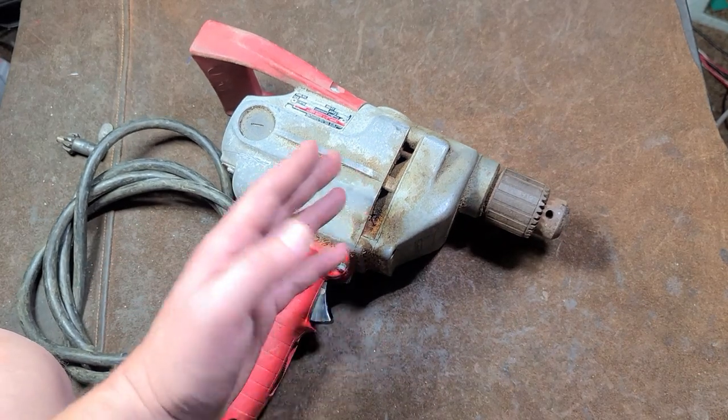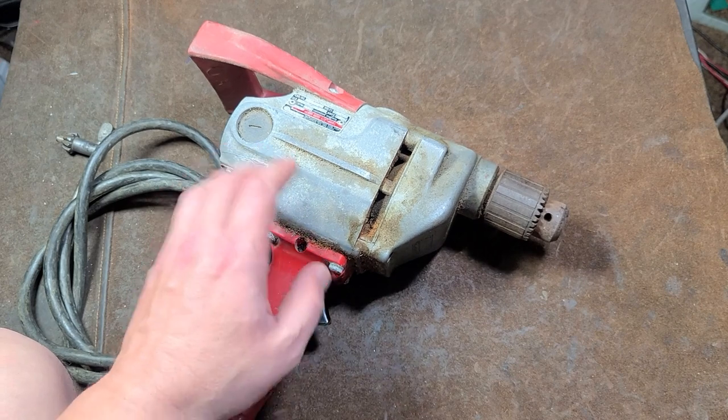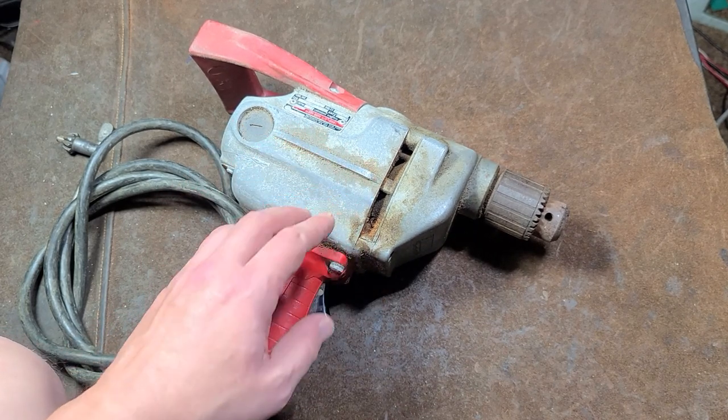Caddis Maximus here. Going to do a couple videos about the Ronell Milwaukee 1600 series. This happens to be the 1660, which is the 450 RPM version.